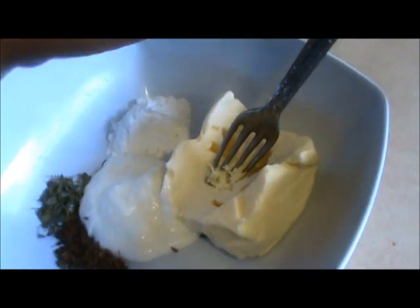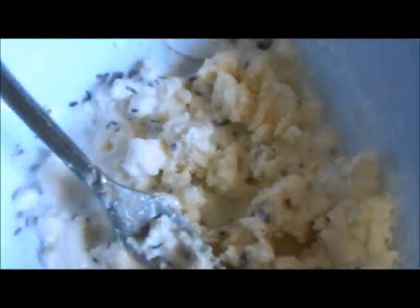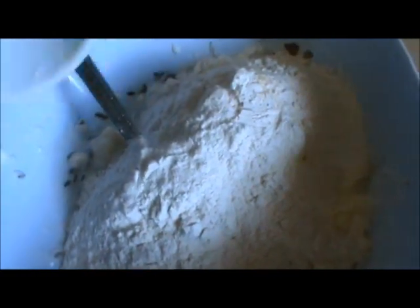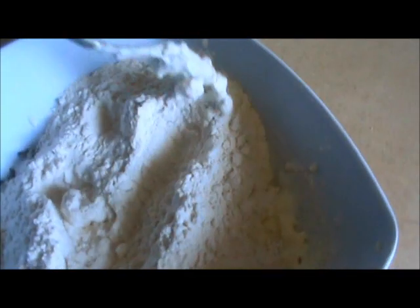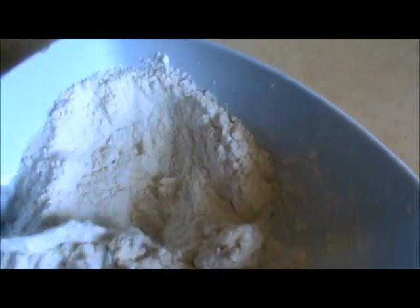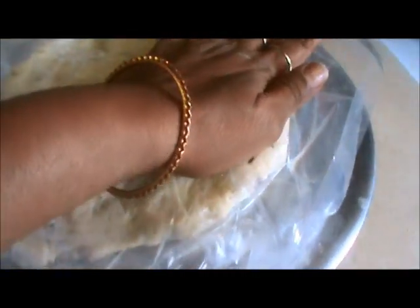Now mix all of this using your fork, and mix it very well. We will add 1 cup of all-purpose flour and mix it well. Use your fork, not your hands. Our dough is ready. Now put it in your fridge for 15 to 20 minutes.